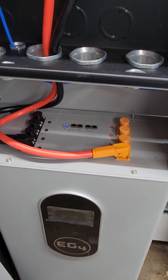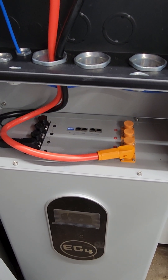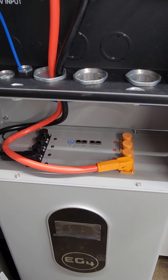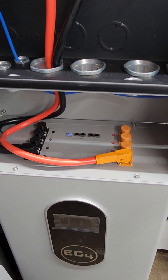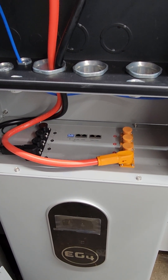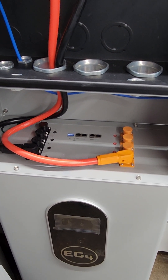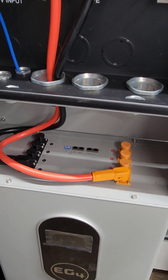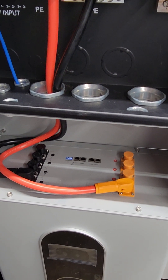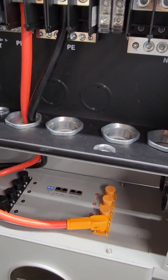We're going to go over the proper startup procedure for an EG4 battery with an EG4 inverter. The batteries have a built-in pre-charge resistor, and it's important that it be used to actually start the inverter — otherwise you risk blowing capacitors. So we're going to go over the proper procedure.